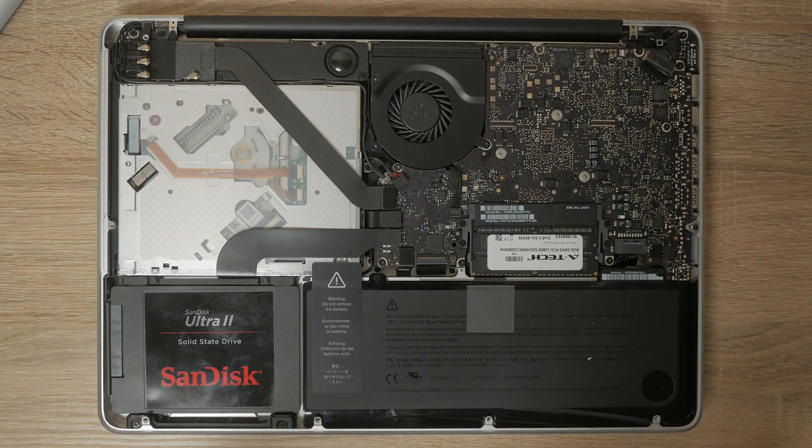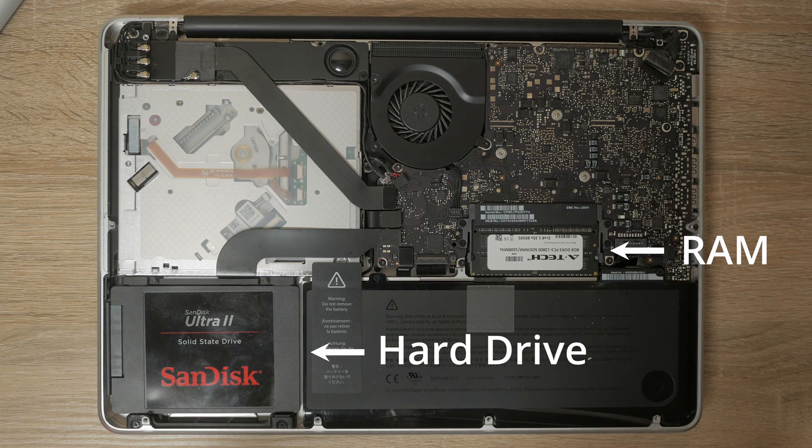The next thing that's great about it is the upgradability. You can upgrade the RAM and the hard drive — absolutely no problem, it's super easy to do. Like I mentioned earlier, that just gives you a huge performance boost when using this machine. Upgrades are super simple.